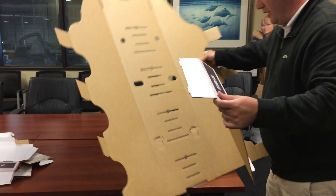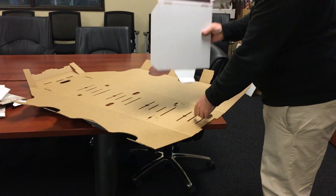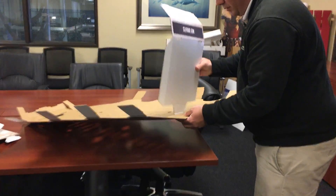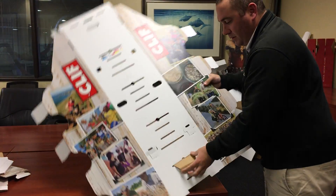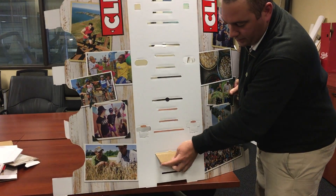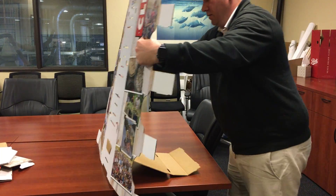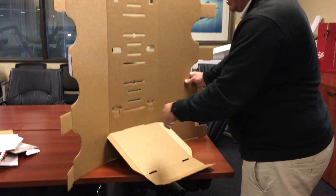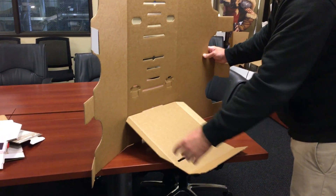Take that shelf and put it in the top wider slot. Then lock it into the smaller slot right below it. Bring the sides of the body in, making sure that the side flaps on the shelf are upwards.